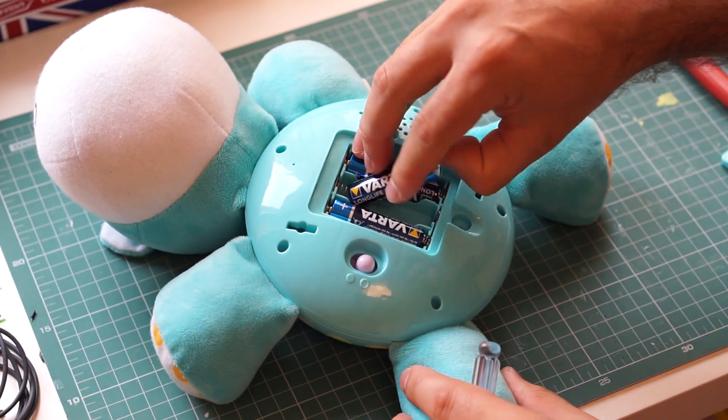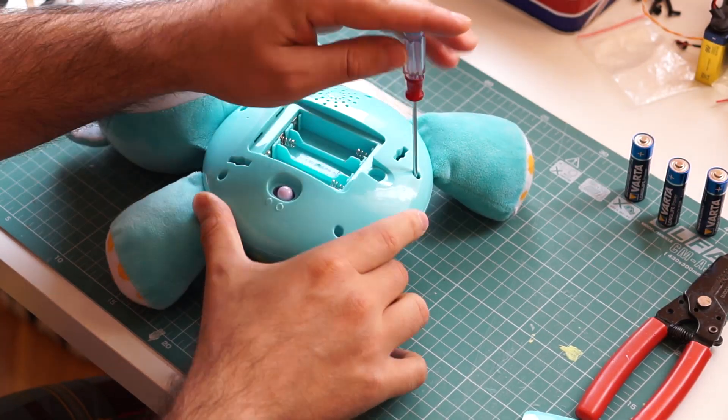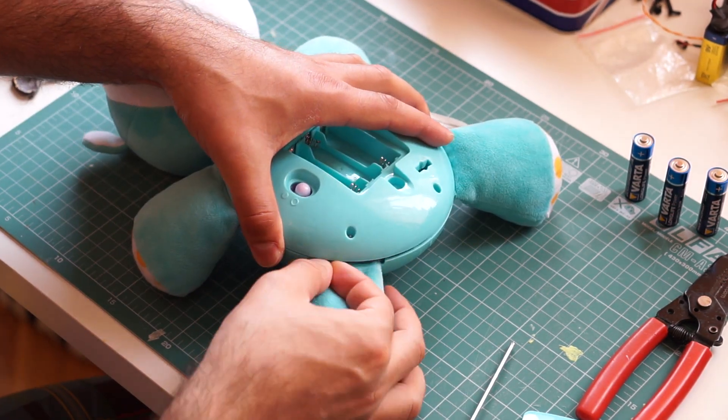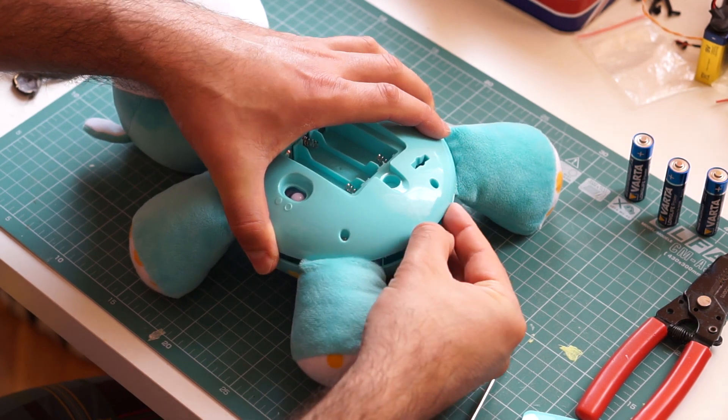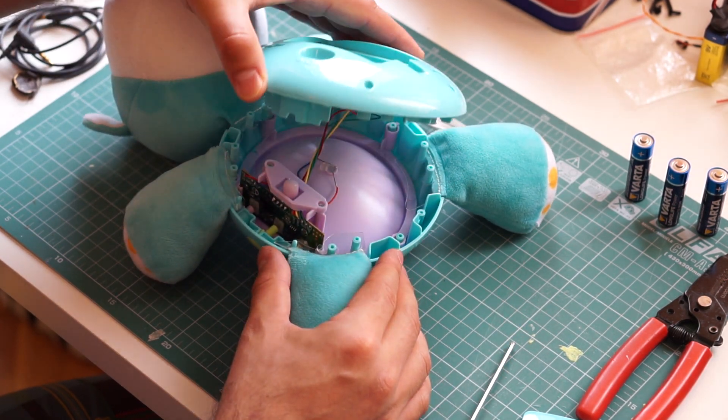First, we have to get inside the toy. I removed the batteries and unscrewed all the screws that I could see. Be gentle when you separate the pieces of the housing. Toys have very thin wires and they can easily snap if you pull on them too hard.